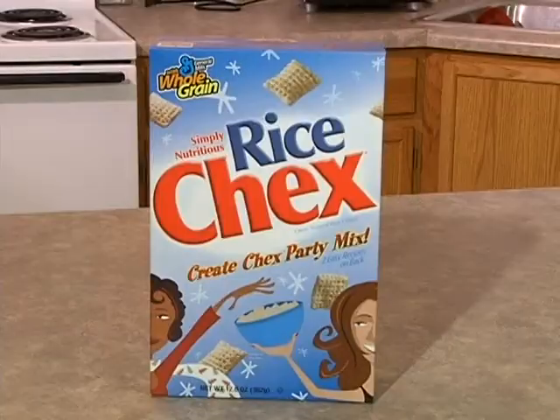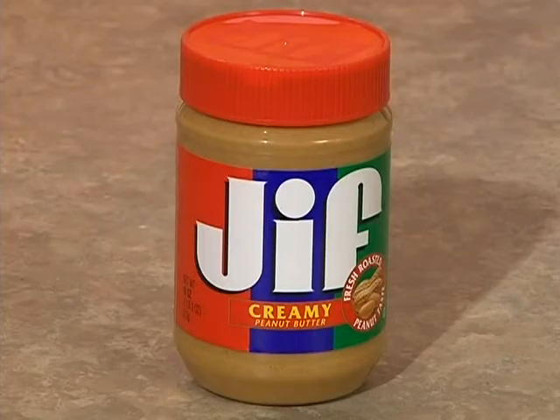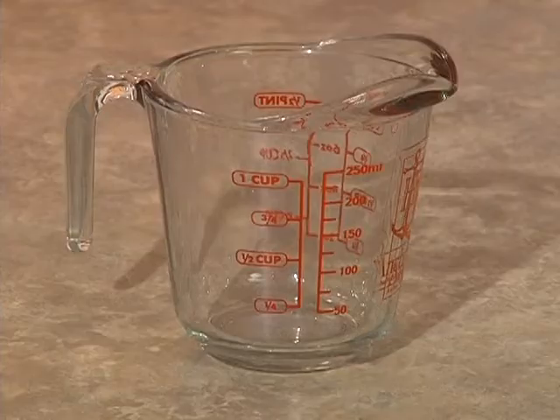All you need is a box of Chex cereal, semi-sweet chocolate chips, a jar of peanut butter, butter, pure vanilla extract, powdered sugar, a mixing bowl, and measuring cup and spoon.